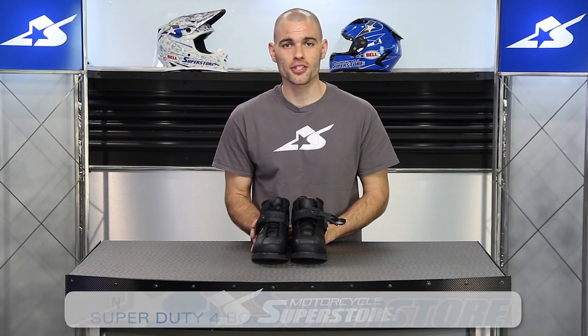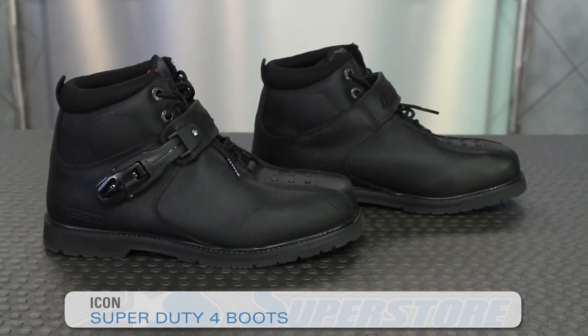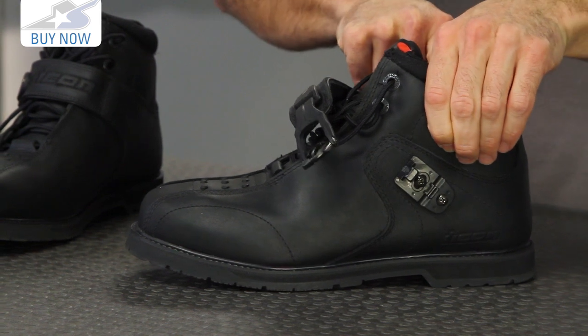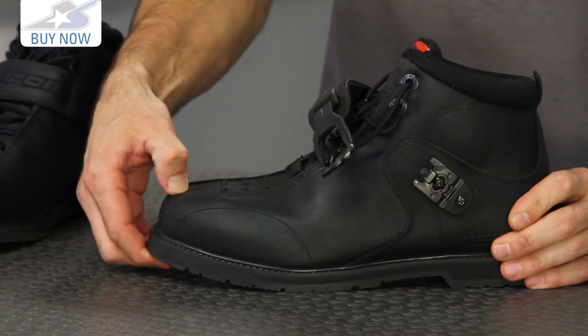It's JC8 Motorcycle Superstore with the Icon Super Duty 4s. This is the fourth generation of this shoe. It is a relatively low boot with a high top design. You're going to find convex discs inserted on the exterior and interior ankles for more protection — those are hard inserts. There's also more structural support in the ankle and a little bit on the toe as well, so it's going to be pretty good in terms of keeping you safe on the bike.